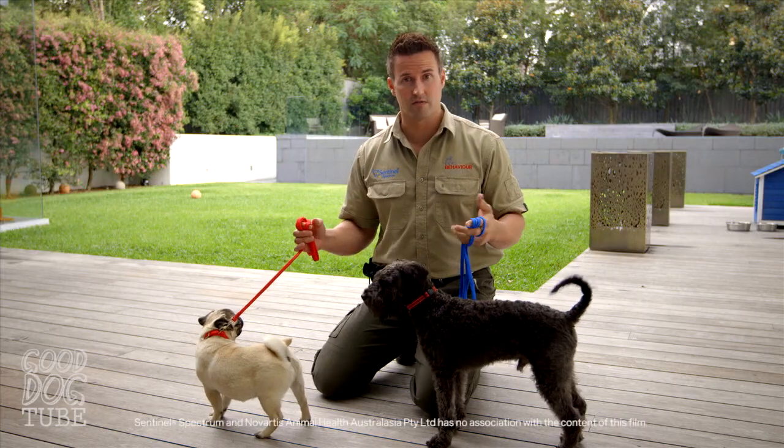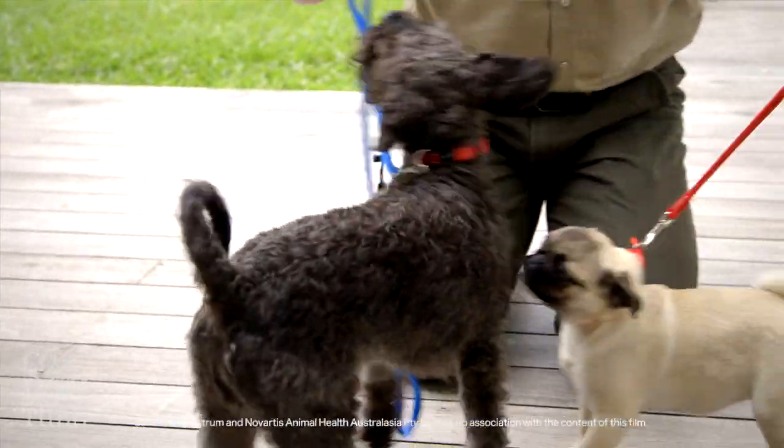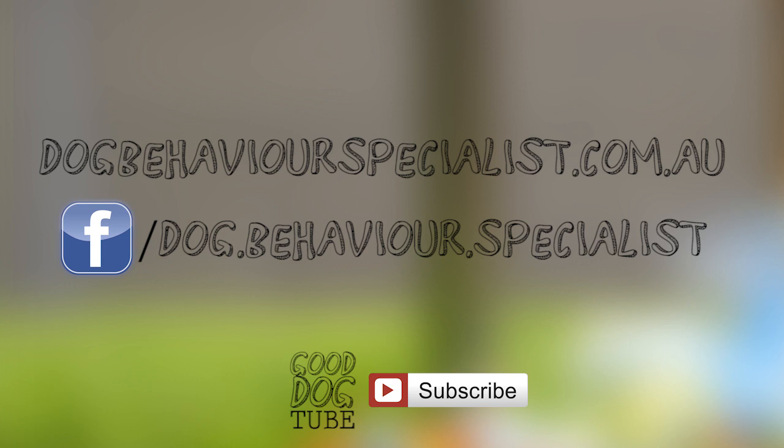Another thing to watch out for is when the dogs are interacting with each other, they can spread parasites to one another. For more information, go to dogbehaviourspecialist.com.au, like us on Facebook, and don't forget to subscribe.